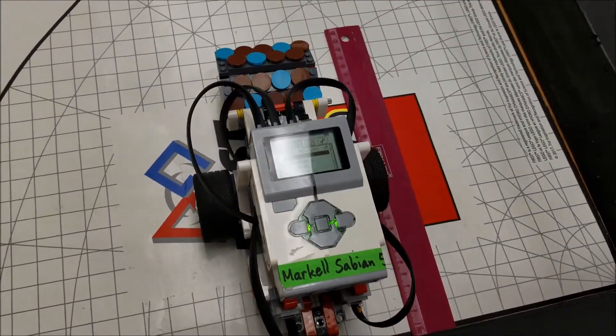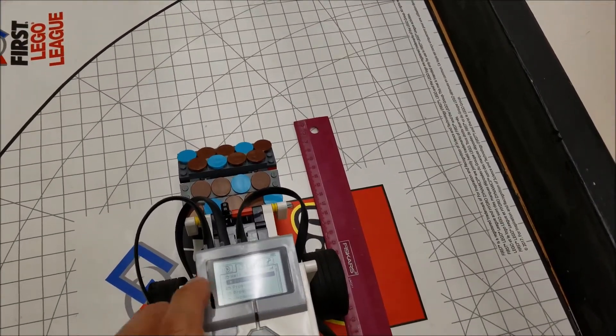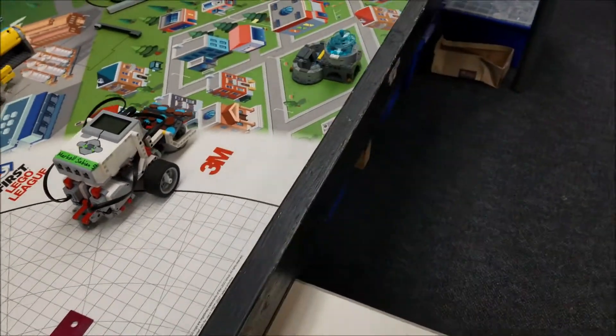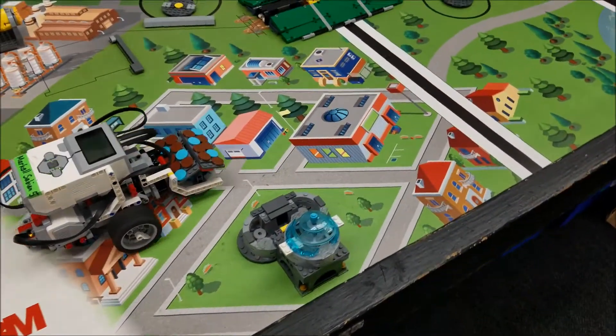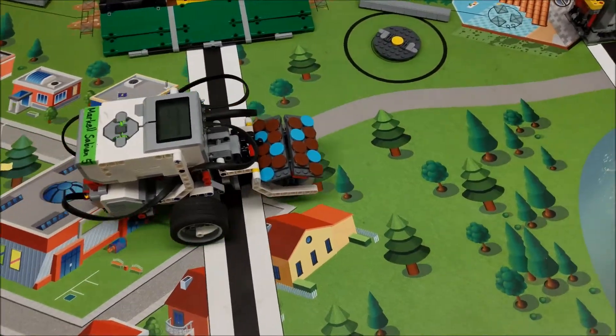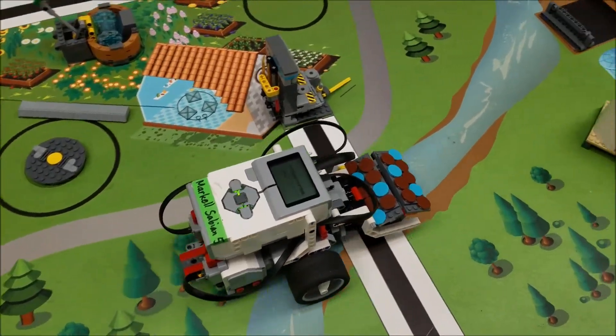We dropped the motor speed again to 25% and let's see how we do. You got to be careful anytime you push something like this — there's always a chance for things to not be as accurate as if it wasn't pushing anything, but you hope for the best.